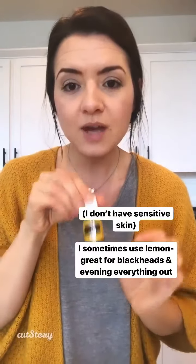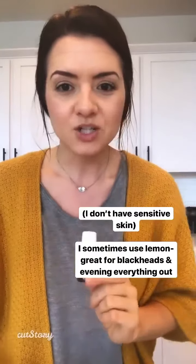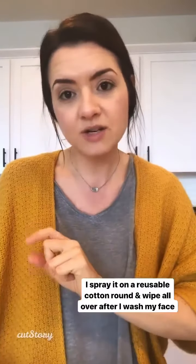Another one you can use — I'm not going to use this right now because the bottle is empty — but lemon is really good for blackheads and great for evening everything out. For now I'll start with tea tree and citronella.